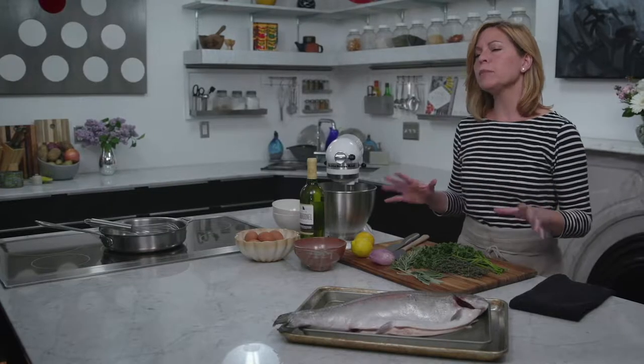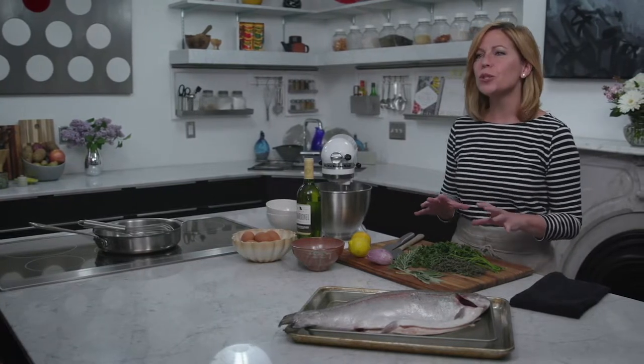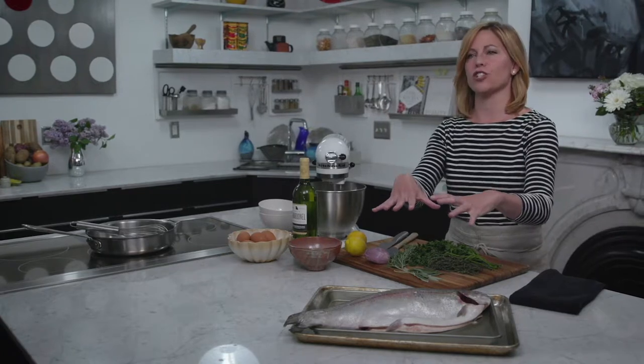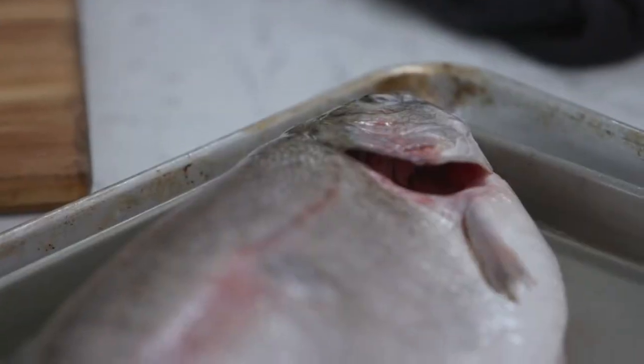This is an extremely simple preparation, but what's really fun about it is it's visually super dramatic. We're going to encase this fish in mounds of fluffy egg whites. I'm also going to be making a beurre blanc, which is a very nice, simple and acidic sauce that will go beautifully with this trout.